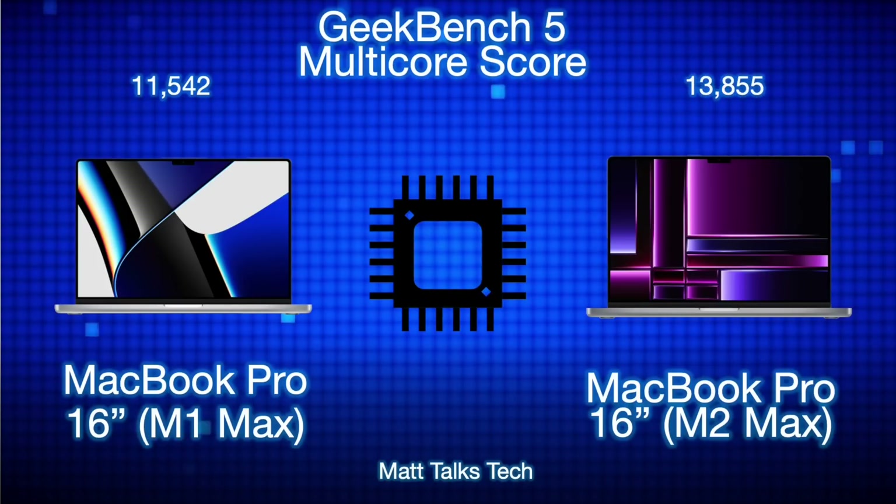In Geekbench 5 multi-core scores, the M1 Max came in at 11,542 and the M2 Max at 13,855 — roughly a 20% increase. Compare that to when the M1 Max was measured against Intel's i9, which showed around a 100% increase. Going forward, incremental increases of 20–40% are likely what we should expect, even with the M3 Max.